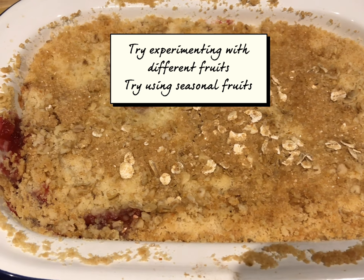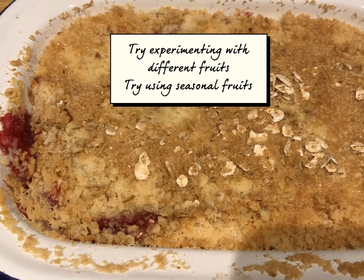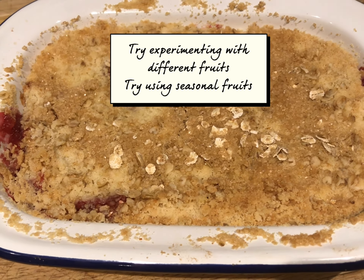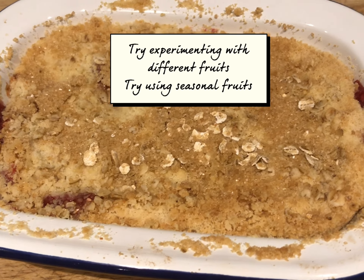Out of the oven now — nice and crunchy on the top, some of the fruit has popped through, but it would be delicious. Hope you enjoy it — it's a really easy crumble mix.